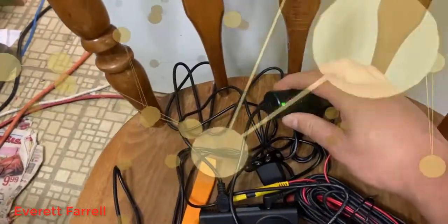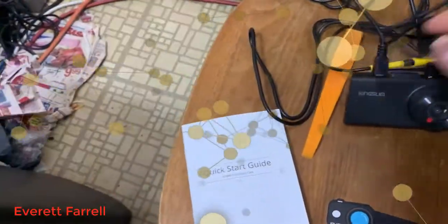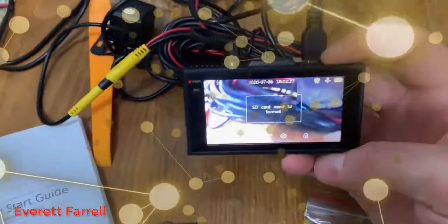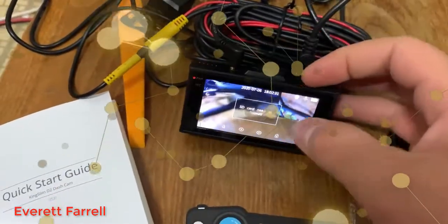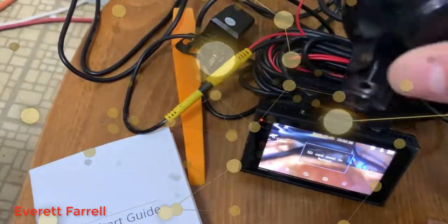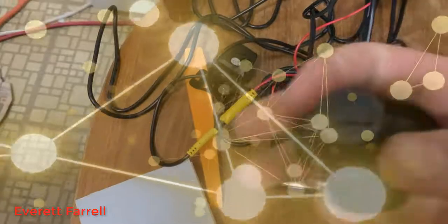When you plug it in — look at that, we've already turned on. So I have the backup camera hooked up, power hooked up, and the SD card needs to be formatted. Let's put the windshield mount on first. I apologize for not being more organized, but you'll see this right here — it has a sort of notch in it.